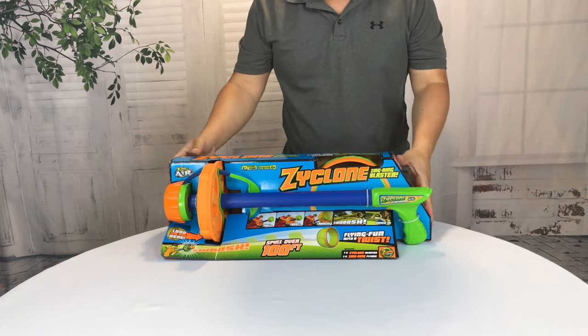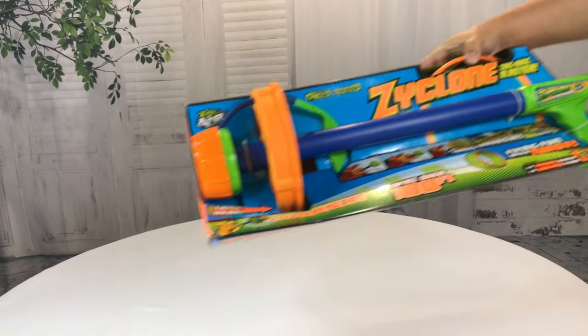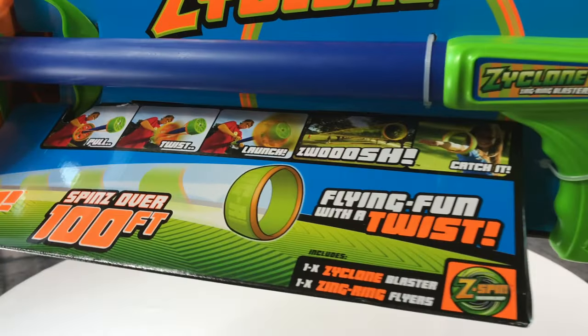What's happening Panda Nation? Peter Brown Panda here. I just bought myself something. It's called the Zyclone — not Cyclone, but Zyclone. And it's kind of weird.